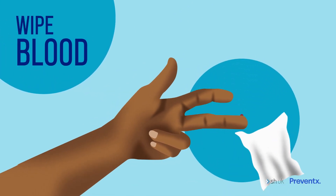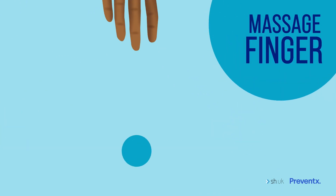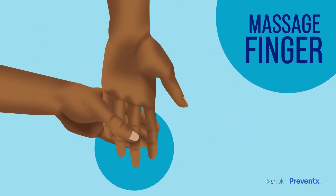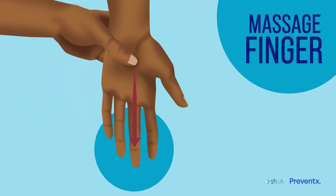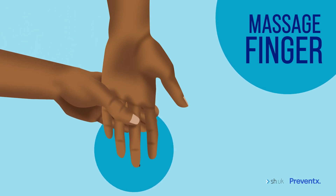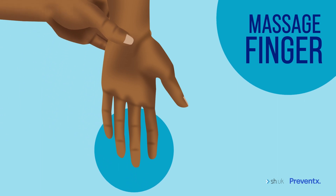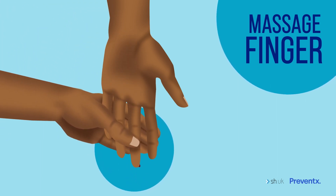Then wipe away the first drop of blood with a clean tissue. A top tip is to stand up if you can and gently massage your finger from the very base to the tip. It can even help if you start at your wrist and massage from there down to your fingertip. Take care not to just squeeze the tip of your finger, as this won't help the blood flow. This bit might be tricky and feel a bit strange, but stay calm and keep trying.